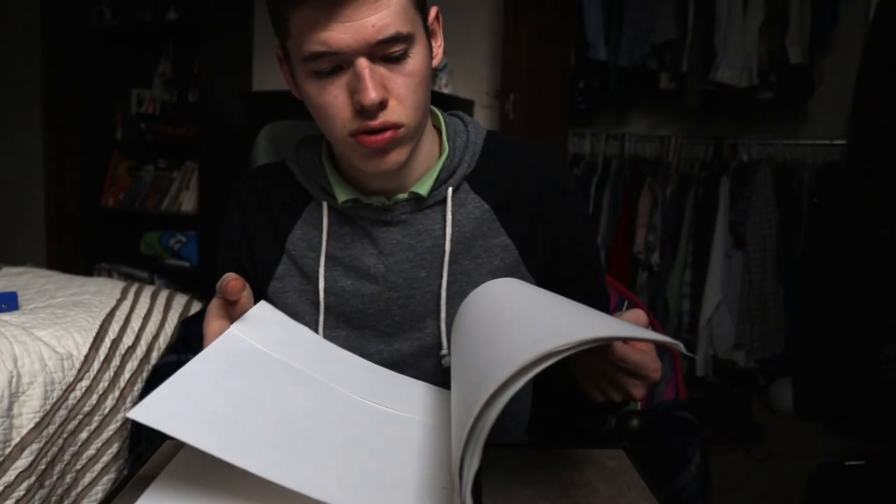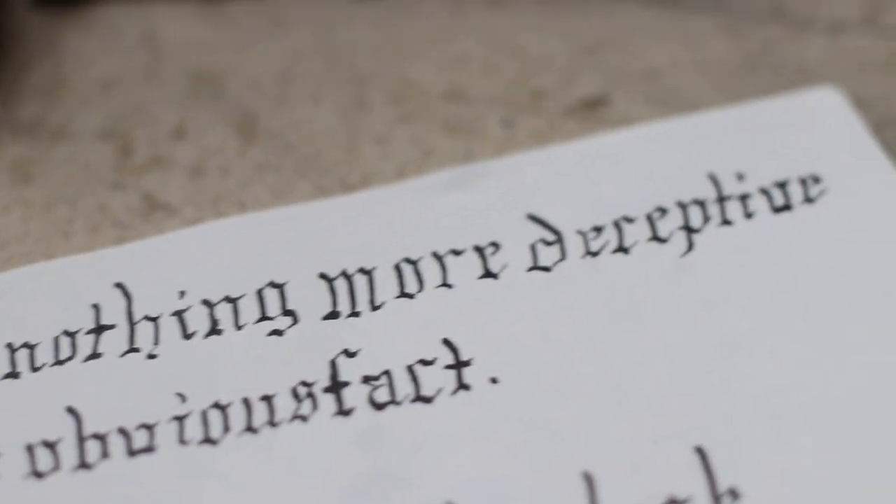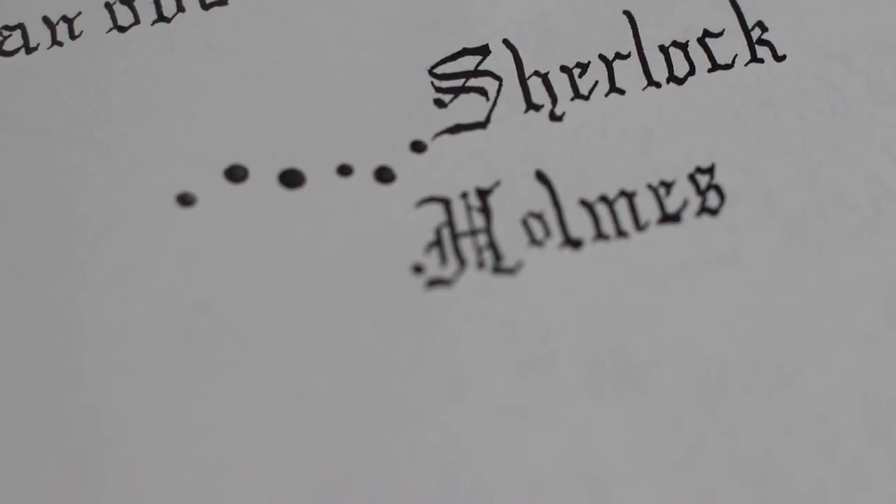I wrote a quote down in my book. It was one sentence, and I did it in the Old English, Gothic kind of style of lettering. I think that one quote took me two hours. I'm a pretty big fan of quotes in general, but I don't just go writing random feel-good quotes willy-nilly.